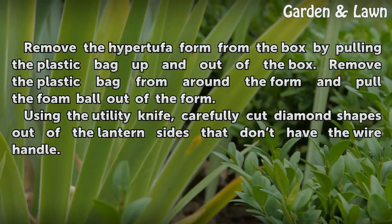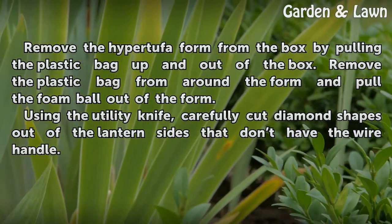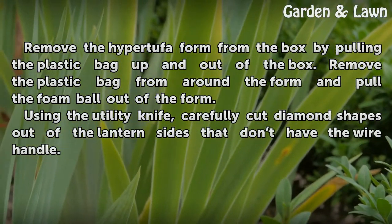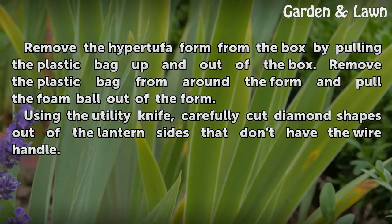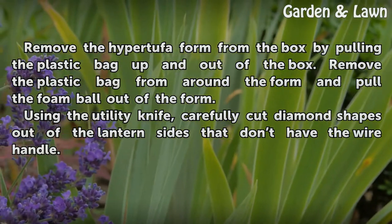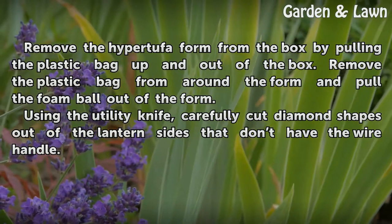Remove the hypertufa form from the box by pulling the plastic bag up and out of the box. Remove the plastic bag from around the form and pull the foam ball out of the form. Using the utility knife, carefully cut diamond shapes out of the lantern sides that don't have the wire handle.